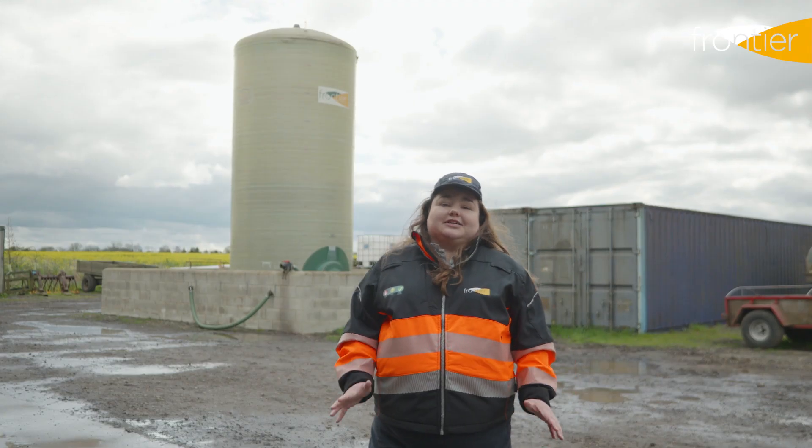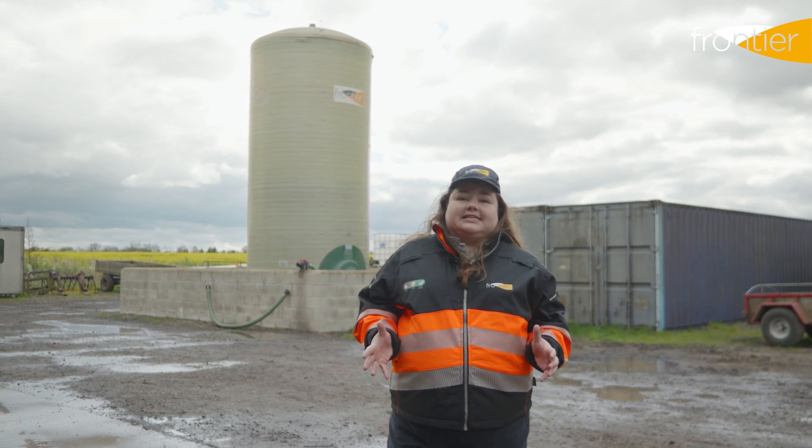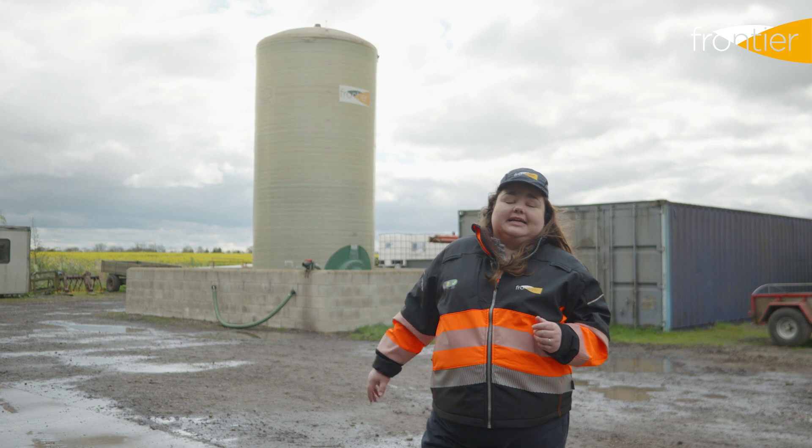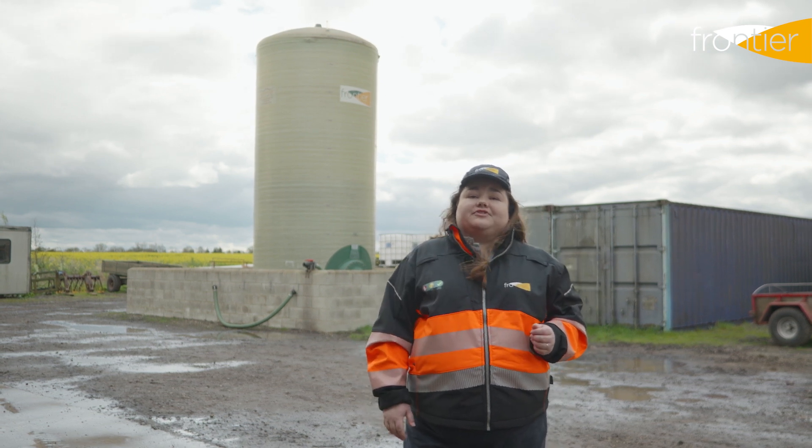We offer two sizes of liquid fertilizer tanks. The first is a 30,000 litre tank that services between 60 and 120 hectares, and the second — like the one behind me — is a 50,000 litre tank that services approximately 250 hectares.